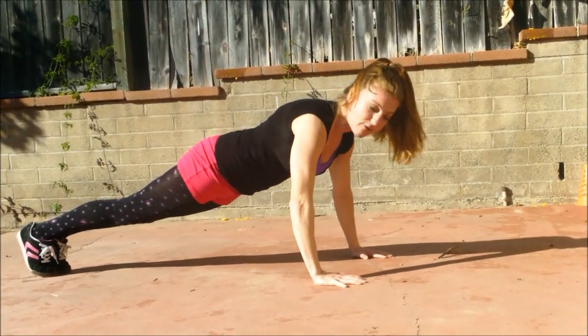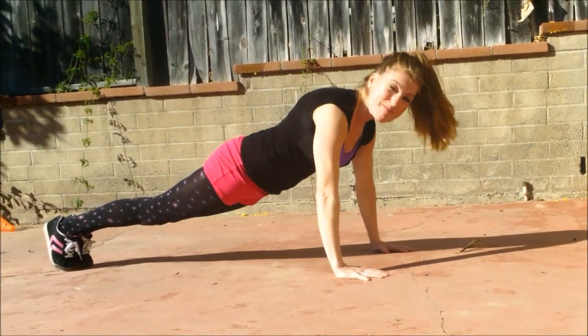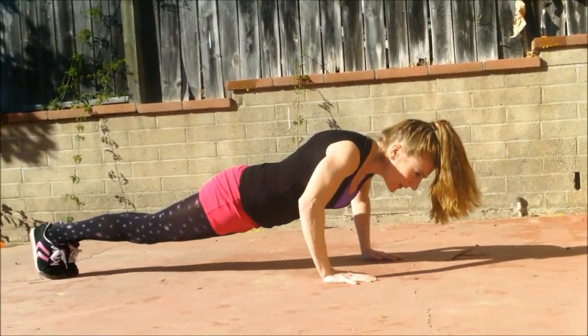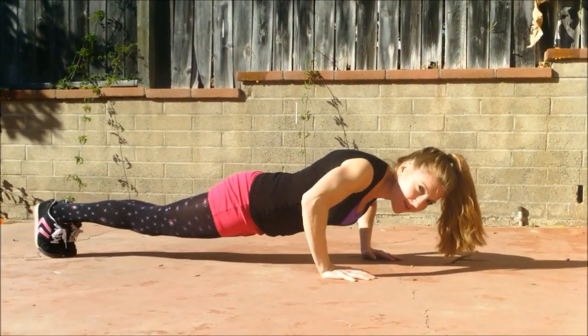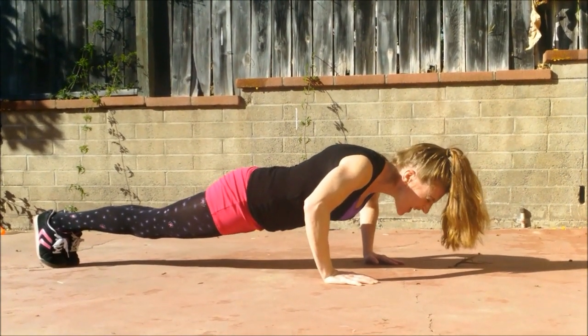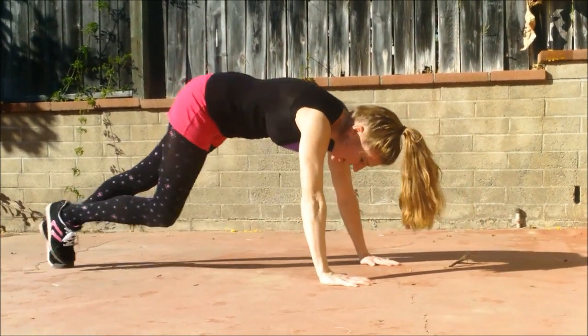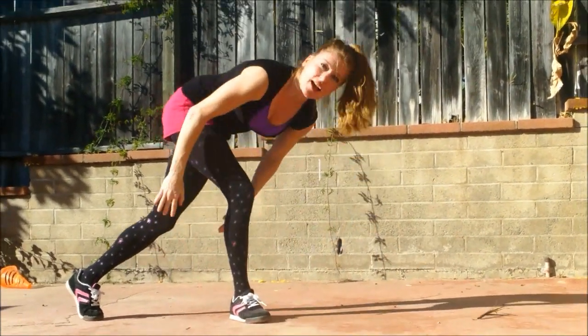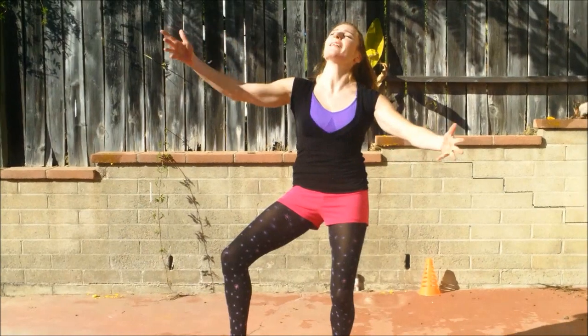Now we're gonna hold halfway down for 10 seconds, then we're done — then we can get back inside and eat some more. Hold it: one, two, three, four, you got it, five, six, seven, eight, nine, and ten. You did it everyone! Nice work. Now we can feel a little better about eating all the food we ate.